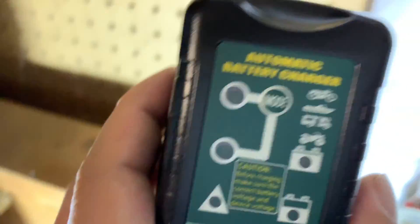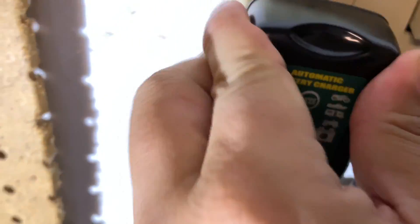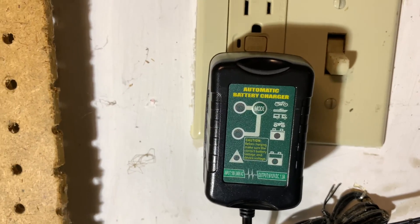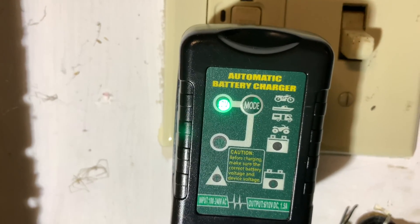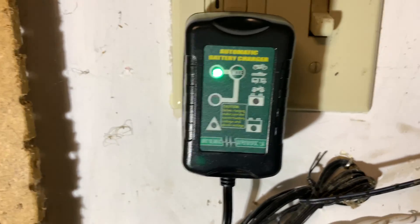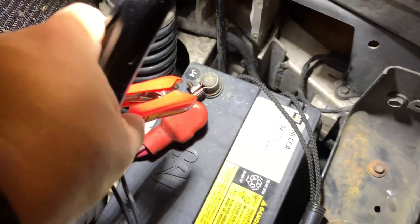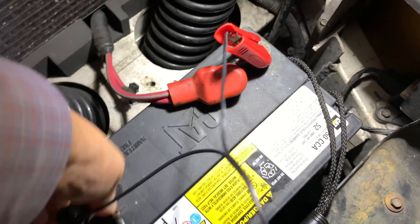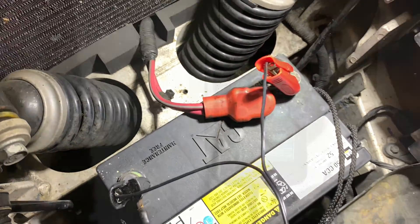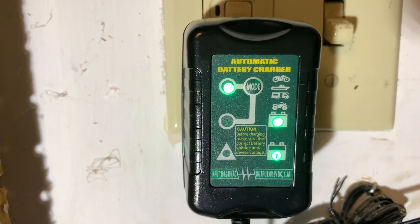I've got the tender here with the extension cord plugged in. The process is to plug it into the outlet first, so I'm going to do that, make sure we're on the right mode — and everything's lighting up. Looks like we're on 12 volt mode, which is perfect. Now I'm going to take the alligator clips and connect them to the car. Per the instructions, connect to the positive terminal first — I'll plug that on there — and then the negative, black, plug that onto that terminal.